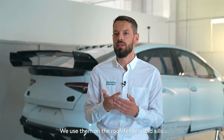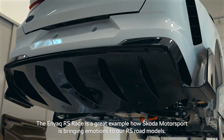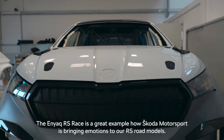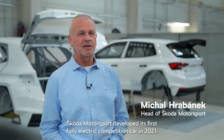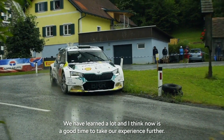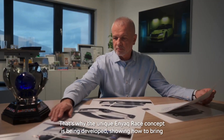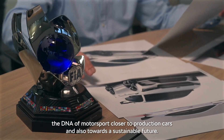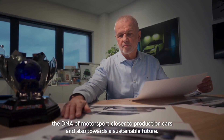We use them on the roof, fenders and sills. The Enyaq RS race is a great example of how Skoda Motorsport is bringing emotions to our RS road models. Skoda Motorsport developed its first fully electric competition car in 2021. We've learned a lot, and now it's a good time to take our experience further. That's why this unique Enyaq race concept is being developed — showing how to bring the DNA of motorsport closer to production cars and towards a sustainable future.